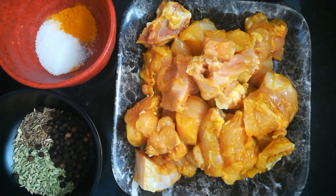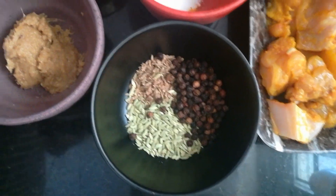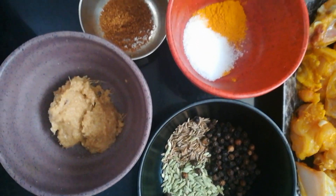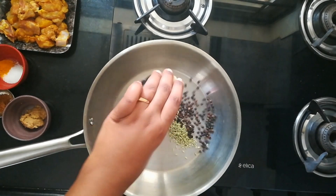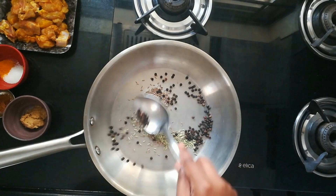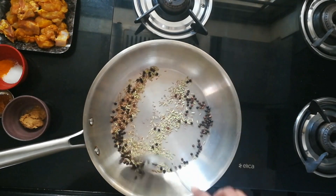Let's get into the recipe. For this I'm taking chicken, peppers, jeera, fennel, ginger garlic paste, salt, turmeric powder, and garam masala powder. Now in a pan I'm taking pepper, fennel seeds, and jeera — dry roasting them until they turn aromatic and change color.